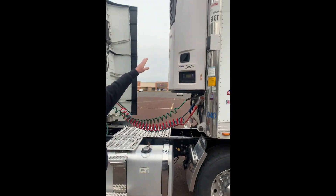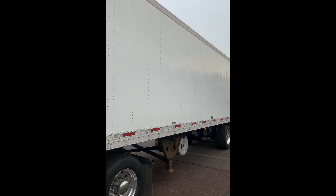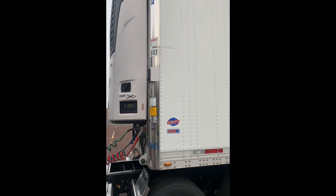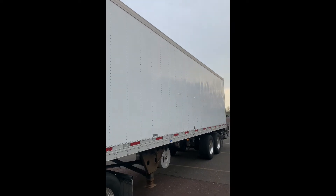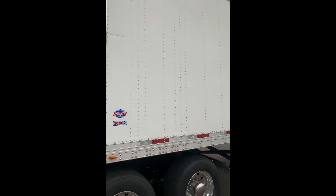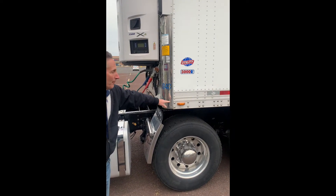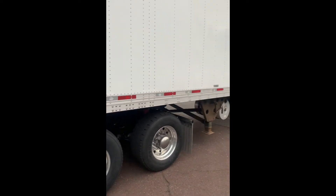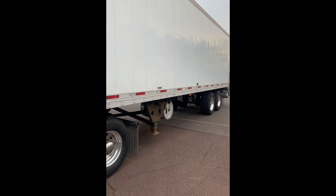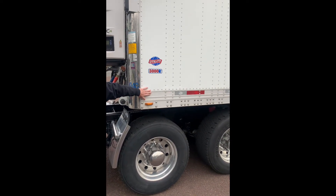We're now going to do our trailer inspection. Front and side of my trailer — nothing bent, broken, or cracked, no damage, and all the rivets are in place. The top of my trailer clearance lights, all securely mounted, not bent, broken, or cracked, and of the proper color — amber. My marker lights, securely mounted, not bent, broken, or cracked, and of the proper color — amber on the side, and red in the back. My trailer has a minimum 50% DOT tape on the side.